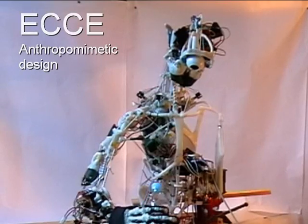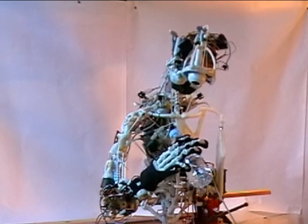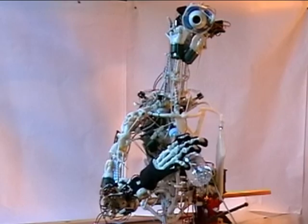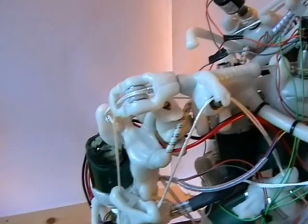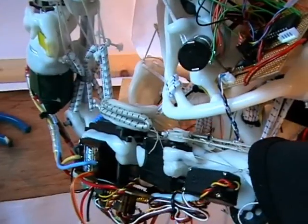Standard humanoid robots mimic the human form, but the mechanisms used in such robots are very different from those in humans, and the characteristics of the robot reflect this. The concept of anthropomimetic robots, such as Ecke, will compensate these drawbacks by not just replicating the appearance of a human, but duplicating the inner structures and mechanisms of humans.